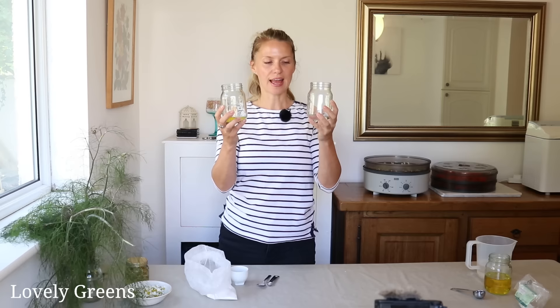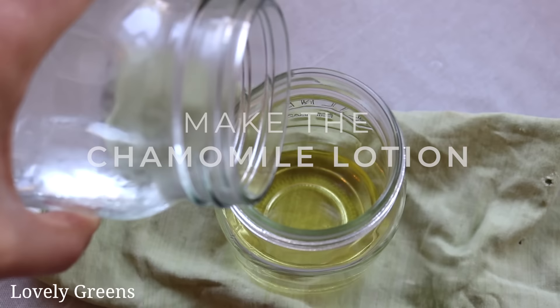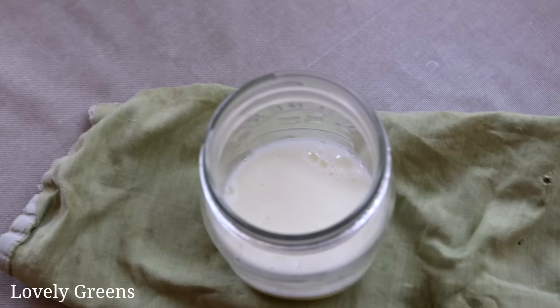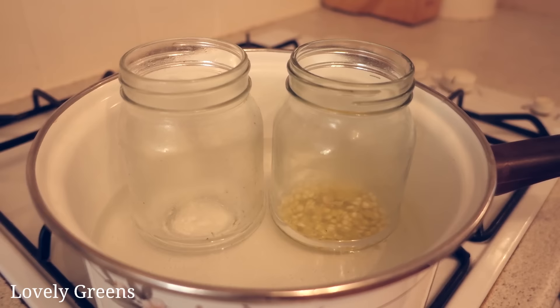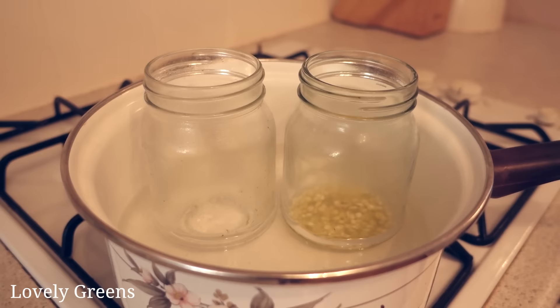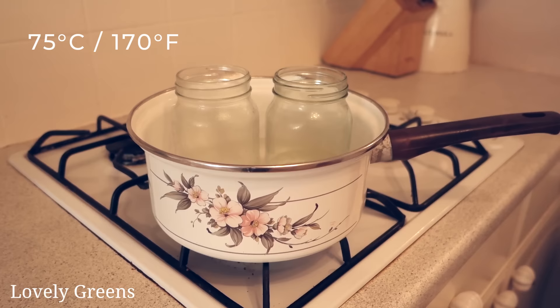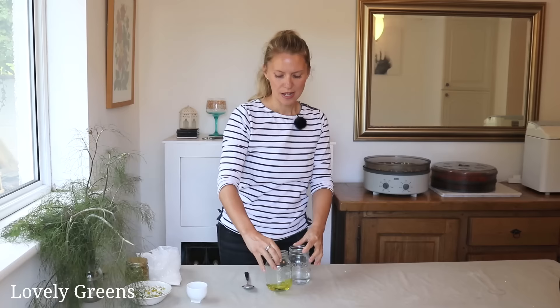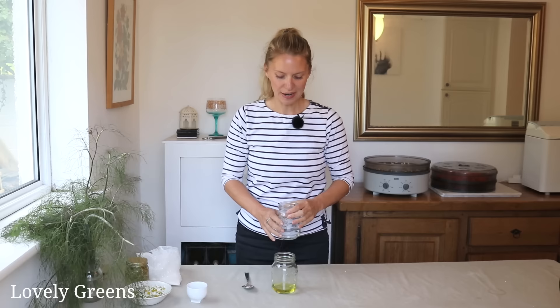The emulsifying wax is solid, so we need to heat it up and melt it gently. I'll take these over to the stove and warm them in a double boiler — a simple setup with a pan filled with water and the pint glasses set inside. You can see it's starting to come to a boil, which helps redistribute the heat so it isn't too direct. I'll leave them in the water until they reach the right temperature, which is about 75 degrees Celsius. Once both the oil and water phases are at least 75°C, the next step is to pour the water phase into the oil phase — you'll see an immediate reaction.